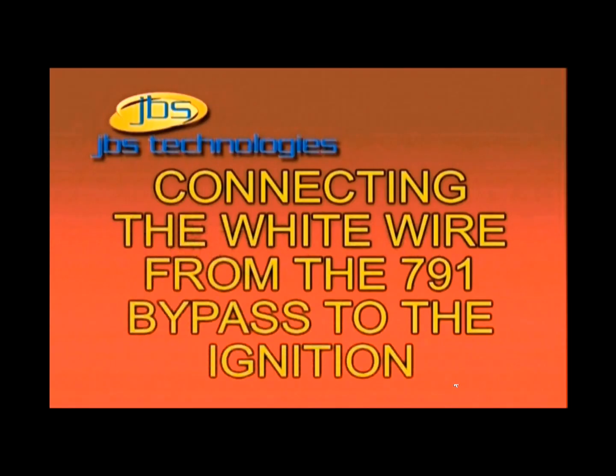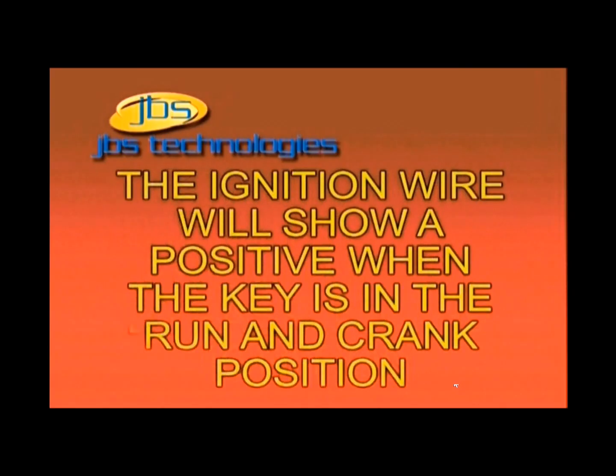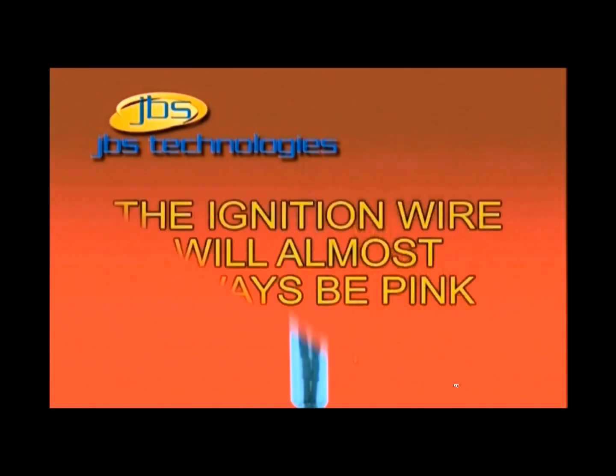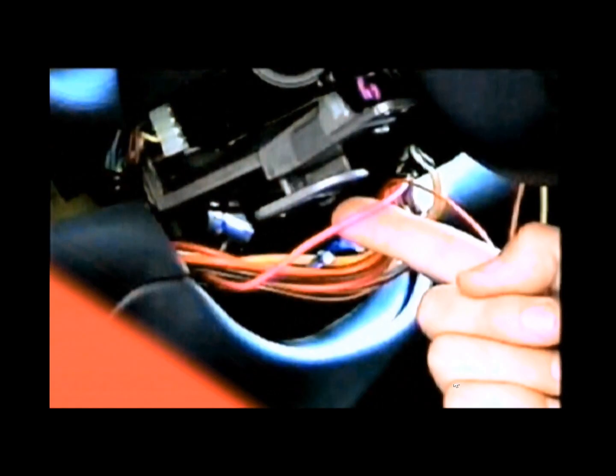Step 8: Connecting the white ignition wire from the 791 bypass. The white wire on the 791 bypass will attach to the ignition wire that supplies 12-volt positive in the on, start, and run positions on the key switch. This wire will almost always be pink in color.